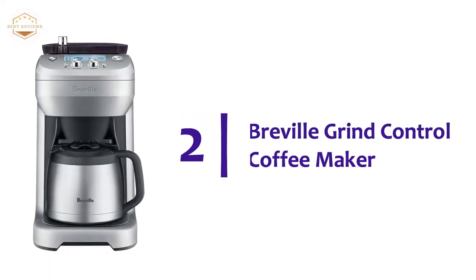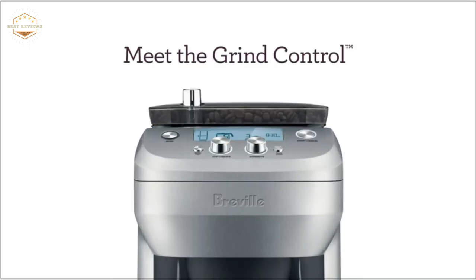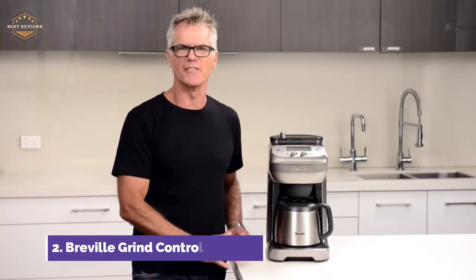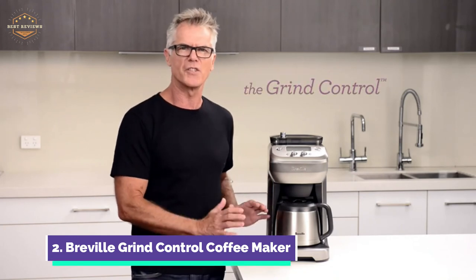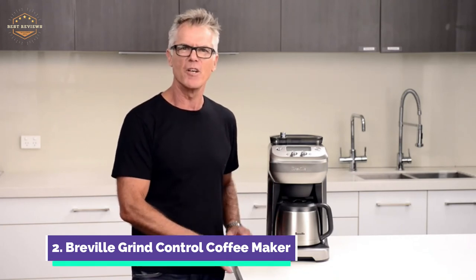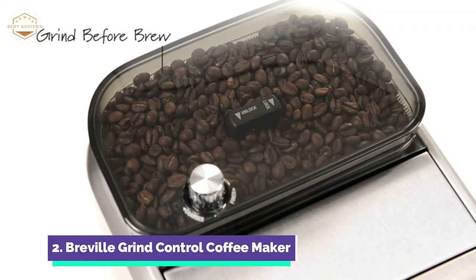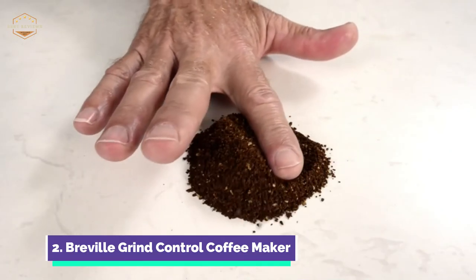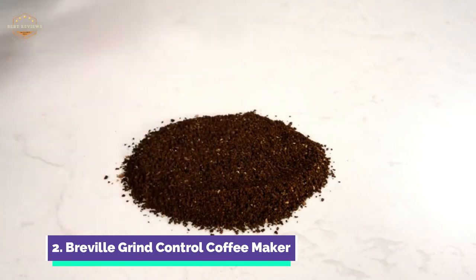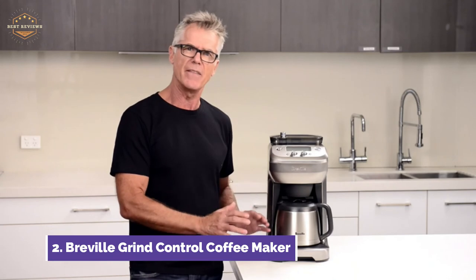Number 2 on our list, the Breville Grind Control Coffee Maker. Breville Grind Control creates third-wave specialty coffee by capturing the freshness and oils from the beans. The grind control will automatically start the brewing process. It can be set to the desired time, and it will brew your coffee at the correct temperature. You can adjust the output of the grinder to fit any bean, and you can also customize the size of the grind to suit your tastes. You can brew your coffee in a large cup, tall cup, or travel mug, all with the same flavor profile and balance.